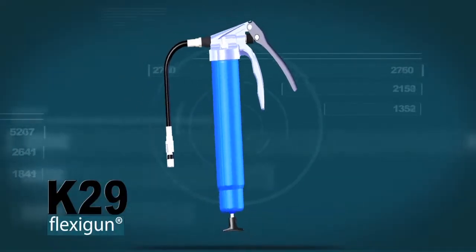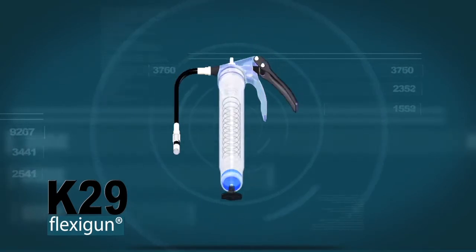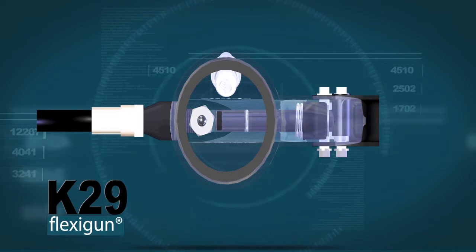For those requiring a gun suitable for 400 gram cartridges, the McNaught K32 FlexiGun is available with all the standard features enjoyed by the K29.